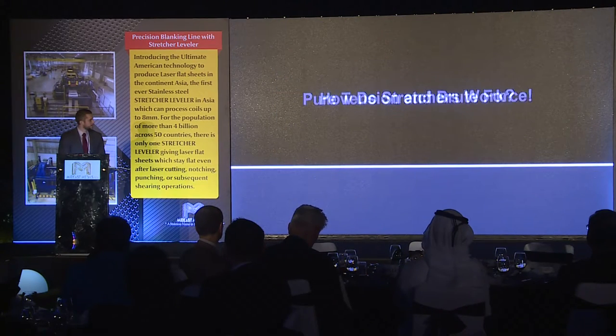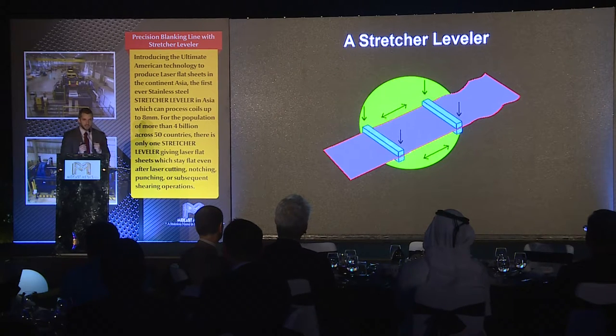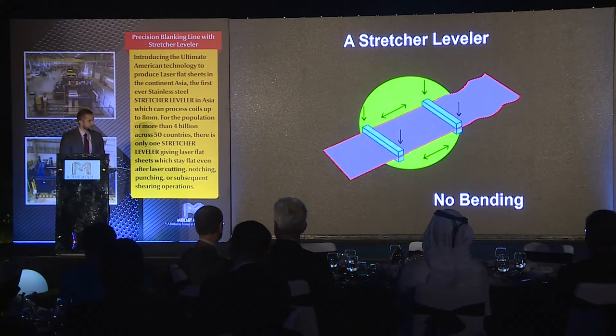So how does it work? It's very simple — it's pure brute force and tension. The way it works is we've got a machine that has an entry clamp and an exit clamp. We are physically just clamping down and stretching with a lot, a lot, a lot of strength. With that strength, we can guarantee that we're going to stretch the material 100% past the yield point. There's no bending, so we're not restricted to the roll diameter or the spacing. With a stretcher leveler, our machine is smart enough to know — based on the specifications put into the machine — how much we need to stretch the material.